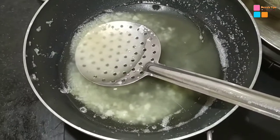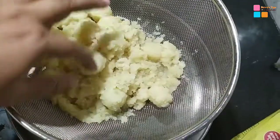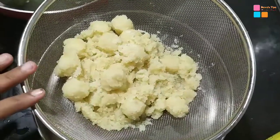We don't have a bowl, it can't be used for the bowl. We don't have to mix it together. We are going to make this perfect dish.